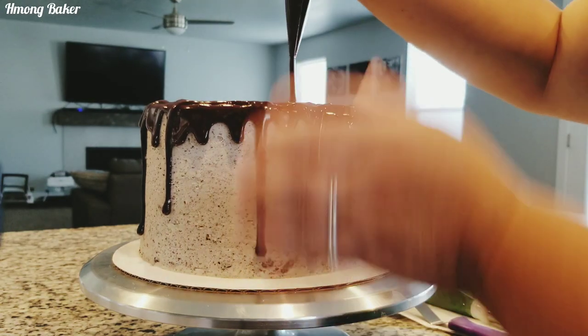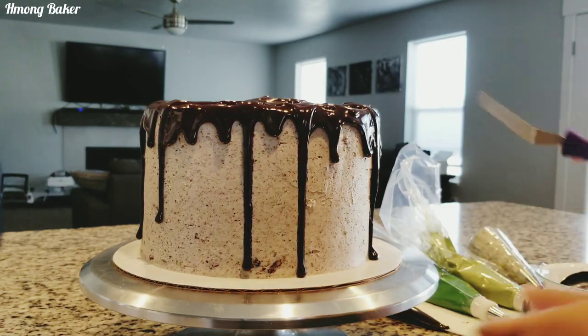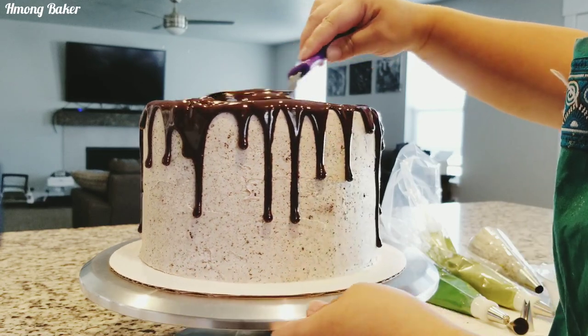The rest of my ganache goes onto the top, and then I'm smoothing off the ganache on top.